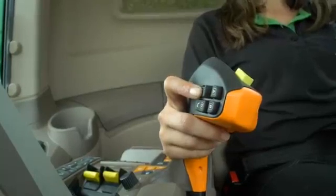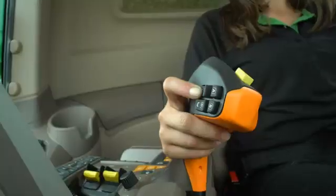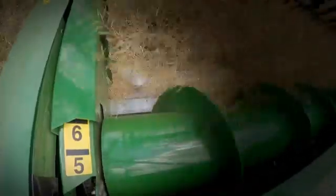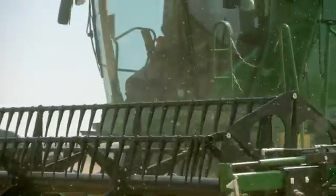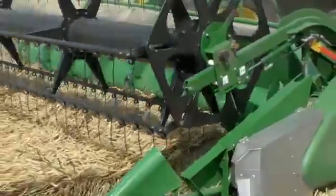To the side are the programmable buttons where you can store the shortcuts that you prefer. For example, adjustment of the cutter bar length. Now there's no need to take your hand away during critical situations when you need manual control — for instance, harvesting laid crop or cutting at headlands.